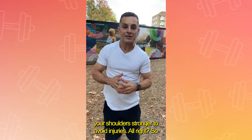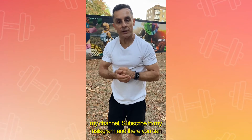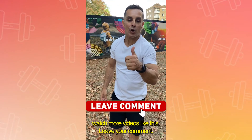Alright, so if you want to receive more content like this, pop over to my channel, subscribe to my Instagram, and there you can watch more videos like this. Leave your comment!